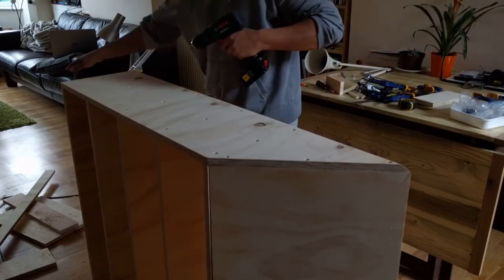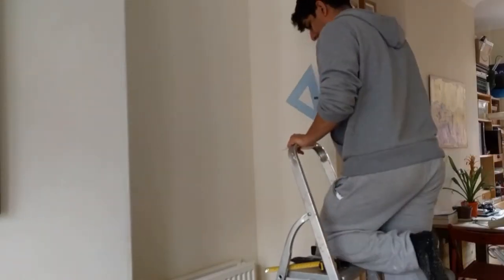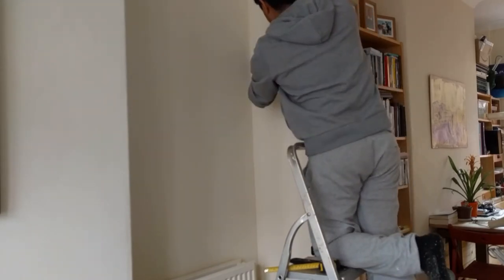I fixed the shelving into the alcove using three screws on either side going from the inside face of the plywood into the masonry walls with wall plugs.